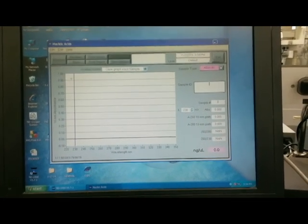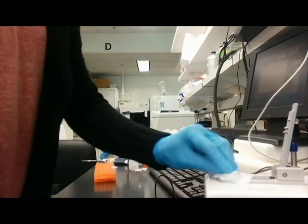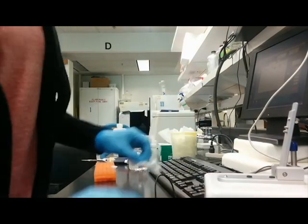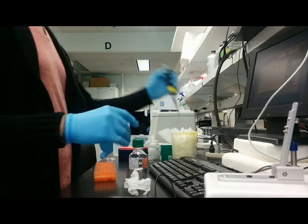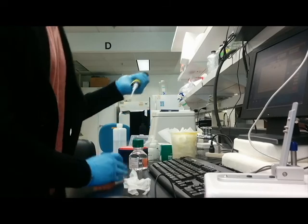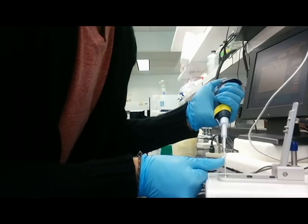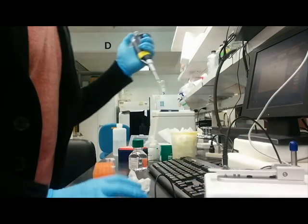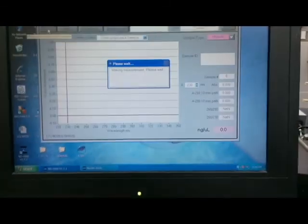Now we're ready to rock. We just add one microliter of our sample to the pedestal. Remove the water sample with a KimWipe, then flick the RNA sample a little so it mixes. Put it on the pedestal, close it, and measure it. It's going to spit out where the absorbance is.